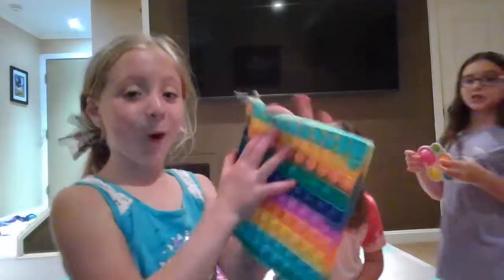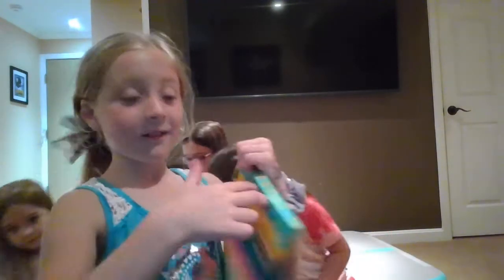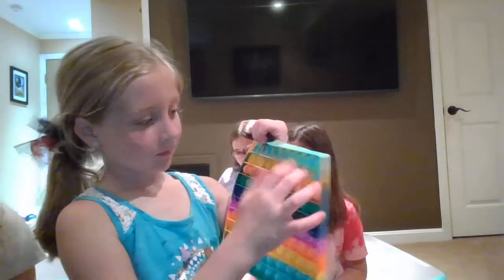So I have this 100 poppet — jumbo. It has like 100 pieces of poppet parts. It's so giant.